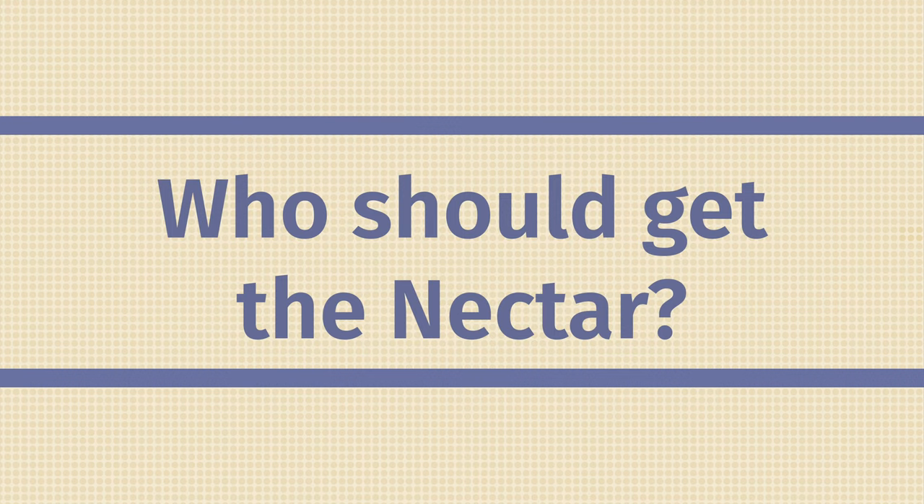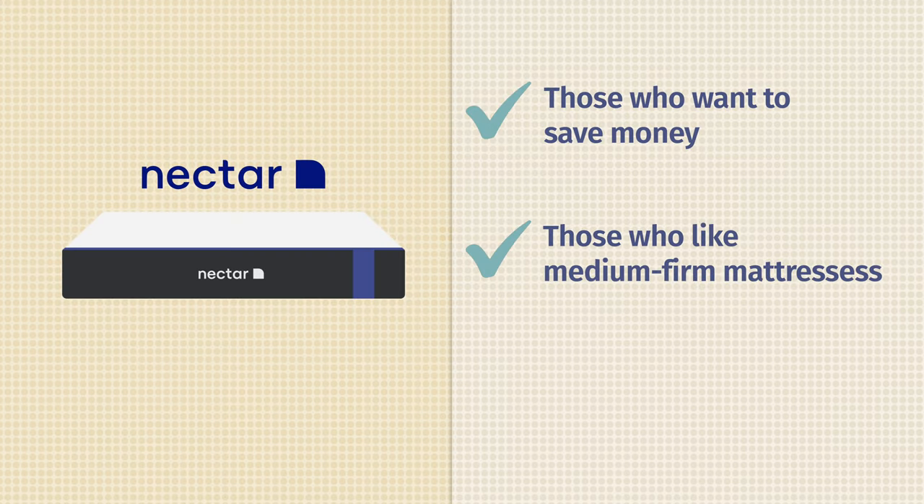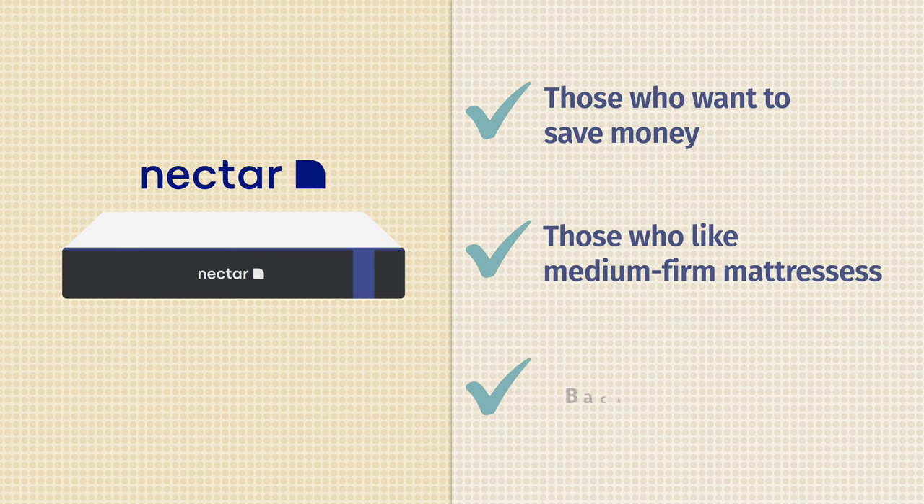Who should get the Nectar mattress? First off, it's definitely the better option if you want to save money — it's around $800 less than the Nectar Premier Copper, so a much better deal overall. It's also the better option if you like a more medium-firm mattress, offering a better balance of comfort and support compared to the Nectar Premier Copper. Last but not least, I think it's definitely the better option for back sleeping.